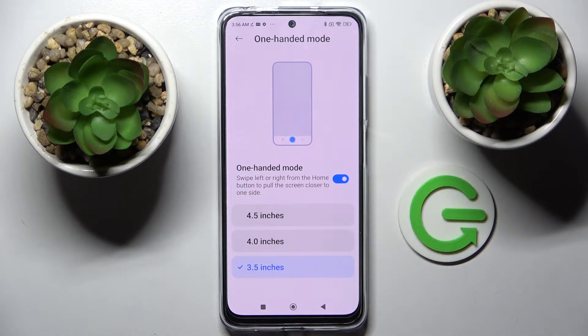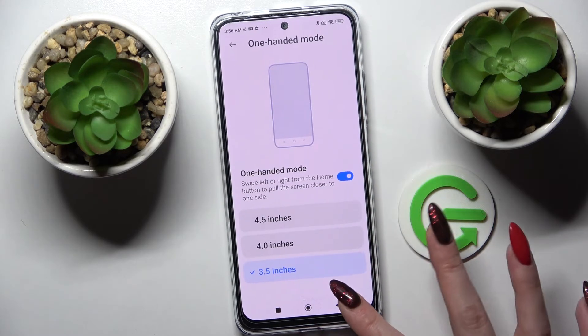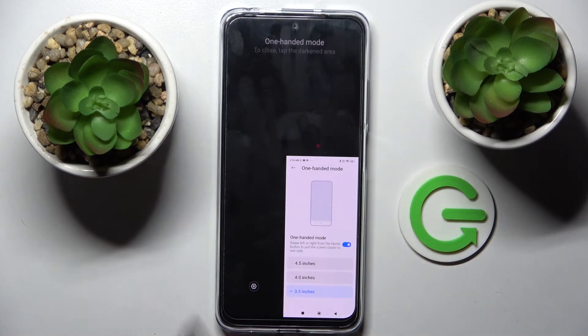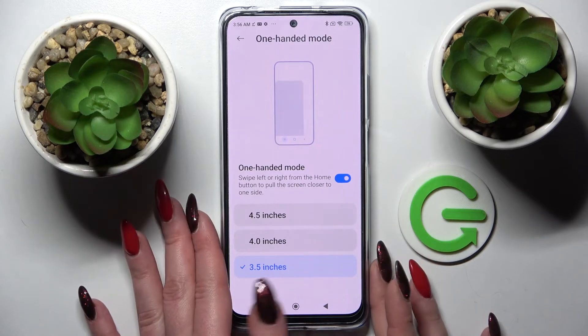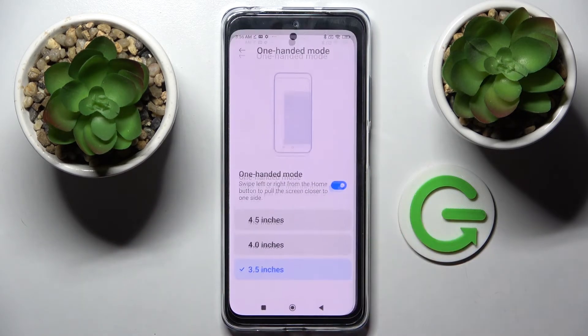Swipe left or right from the home button to pull the screen closer to one side. If you wish to use your smartphone with your right hand, you need to swipe to the right. If you wish to go back, just click on the blank area. If you wish to use it with your left hand, you need to swipe to the left. Then go back the same way.